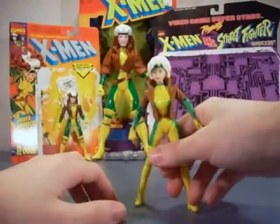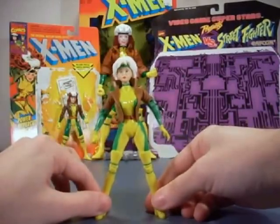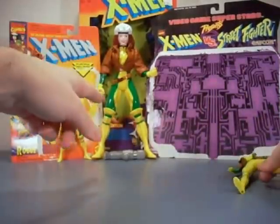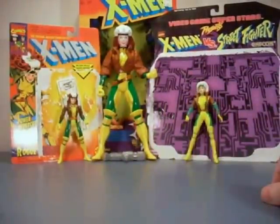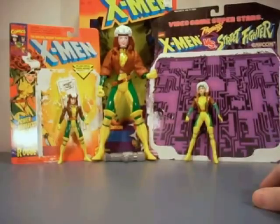Even if I really wanted to, I could still take the ten-inch Rogue and shrink her down to size since I green-screen everything nowadays. One more thing I meant to point out: the ten-inch Rogue does twist at the waist. So that's all my Rogue figures so far. Which one do you like the best? Leave a comment and let me know, thanks for watching, and I'll see you next time.